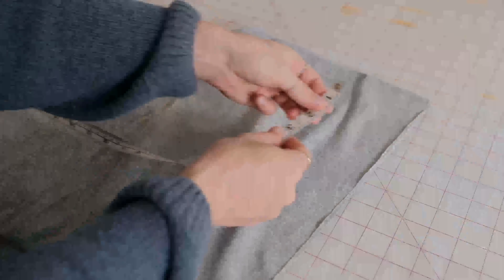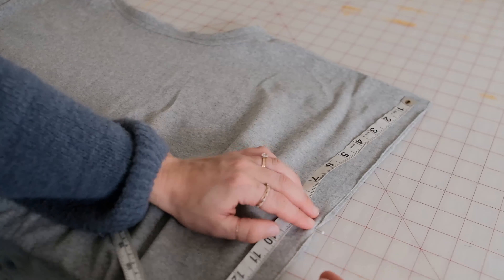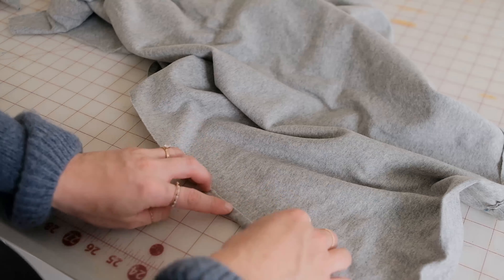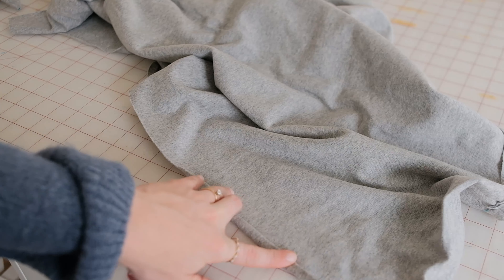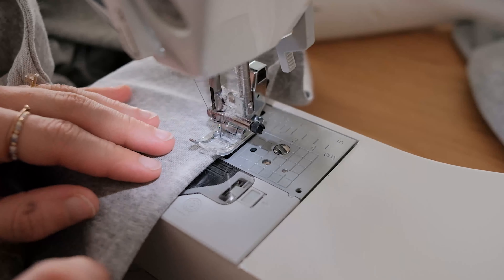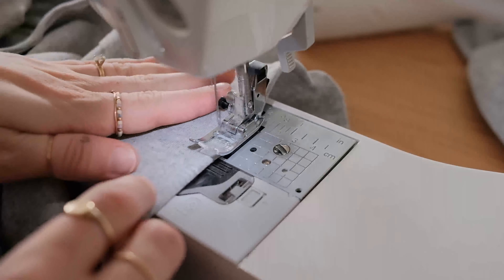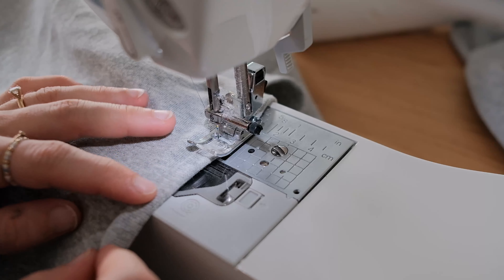With your dress folded, mark nine inches from the top of the shoulder on the front and back. Starting at the back mark, fold the fabric towards the wrong side at a quarter of an inch. Starting here, sew a straight stitch until you reach the mark on the front of the dress — this will make the arm openings. Repeat this for the other side.